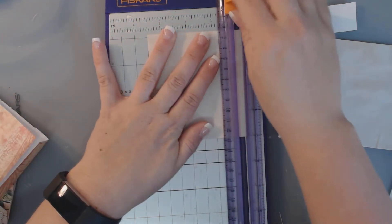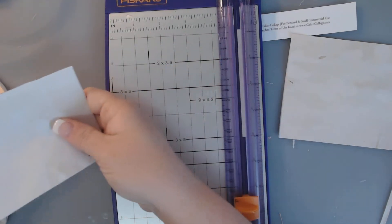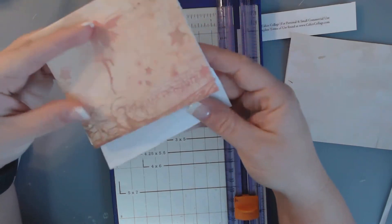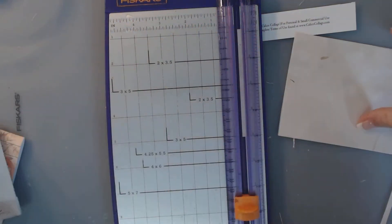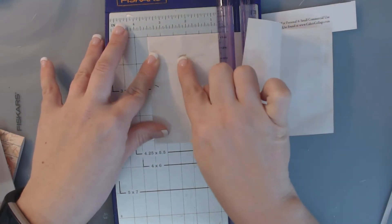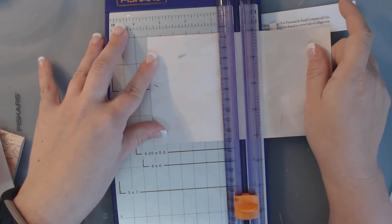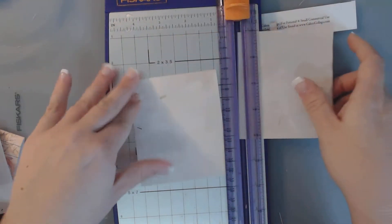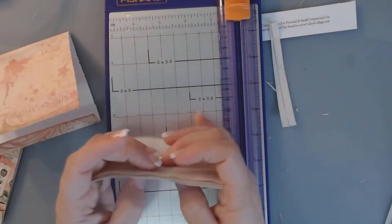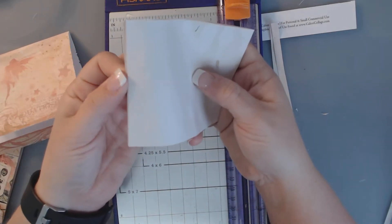I think 3 and 1/2 will be perfect. I want about 4 pages in there, so I'm just going to cut a couple more — another set at 3 and 1/2. This one actually has the rose petal in it. When I baked it, the rose petals baked inside, so I just thought that was really pretty. I now have 4 pages here.